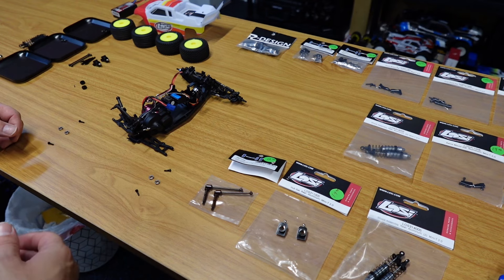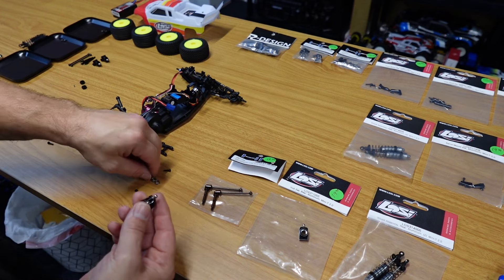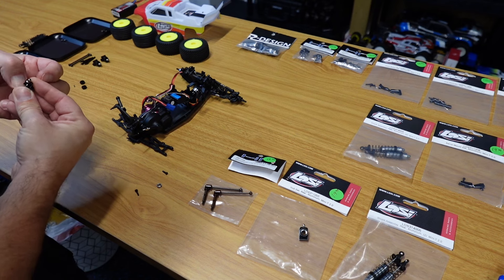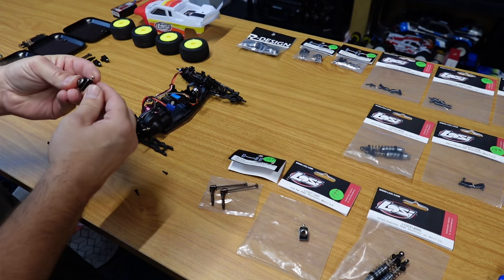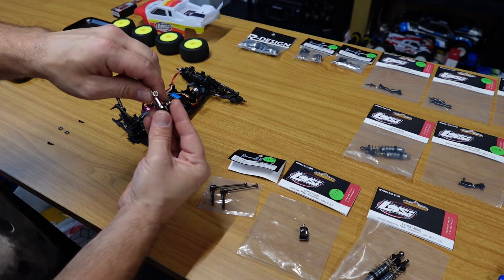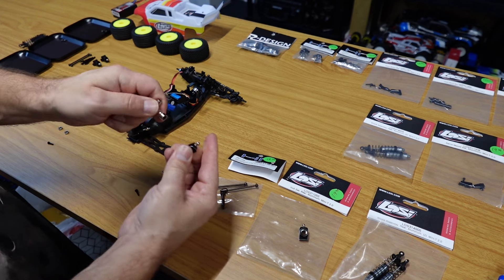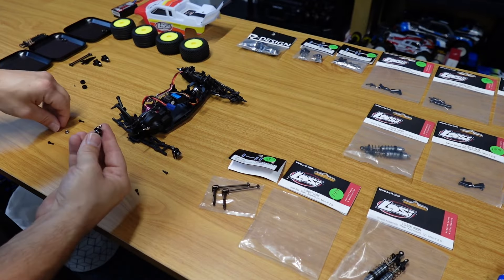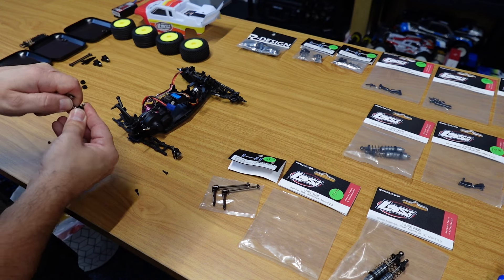I'm going to go ahead and slap the bearings in the rear hubs. Shouldn't be too difficult. Maybe the inside ones — they went right in. Nice. You want everything to go smooth. If you want to push them in, just use one of these — it'll kind of push it in. Use your little tire wrench to push these little bearings in. That helps a lot. I really enjoy working on these cars just as much as I do running them.